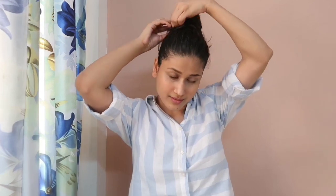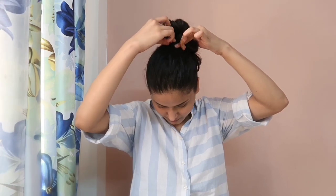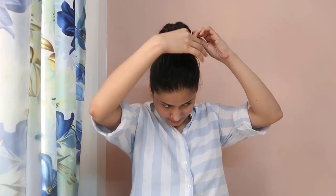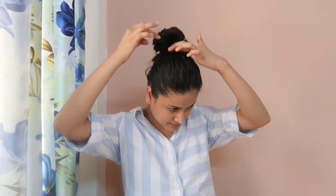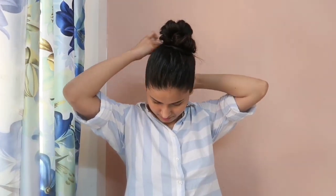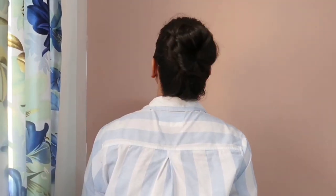Now take your hair in a circular direction and bring them to the top. I am going to secure it with a bobby pin. I can see my hair is not secured properly, so I am going to take one more bobby pin and secure them nicely. If you are okay with a messy bun, you can leave your hair like this. I want a neat and clean bun, so I am going to apply a little Vaseline wherever it is required. And now my high bun is ready — this hairstyle is perfect for college and office going girls.